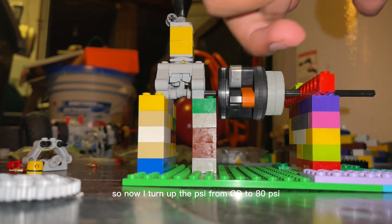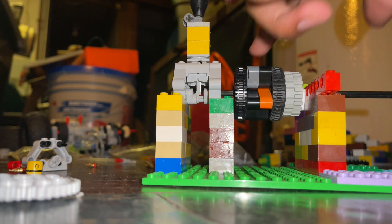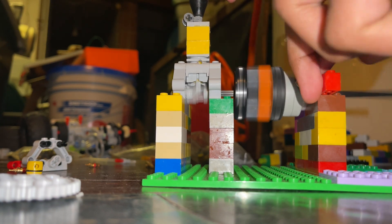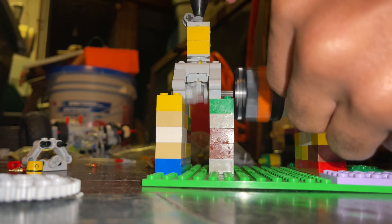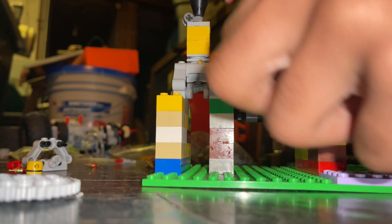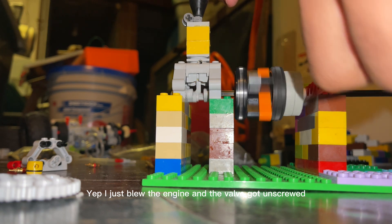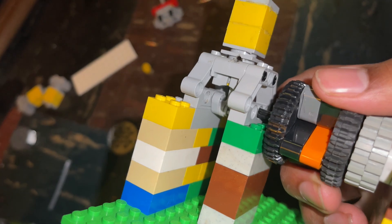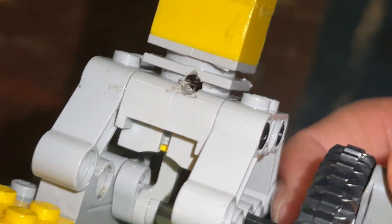So now I turn up the PSI from 60 to 80 psi. Yep, I just blew the engine and the valve got unscrewed. I think the valve core came off at that pressure — wow.